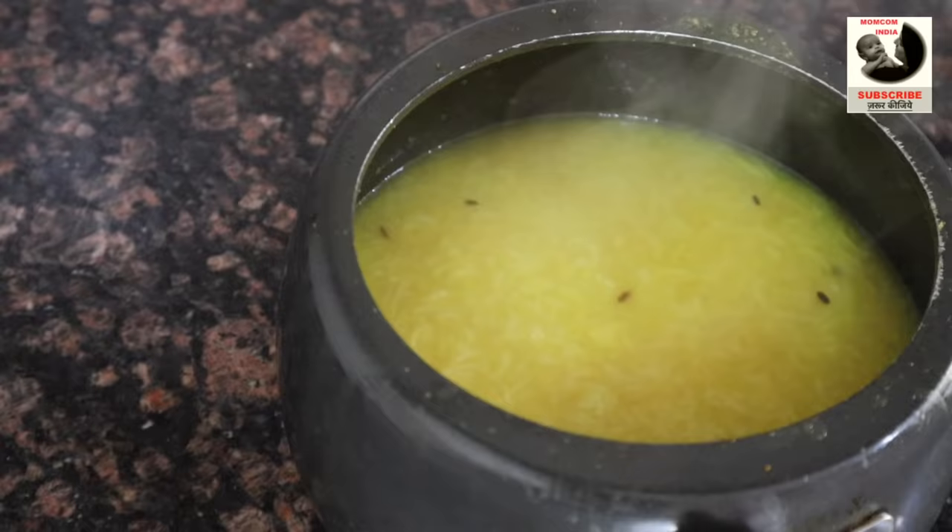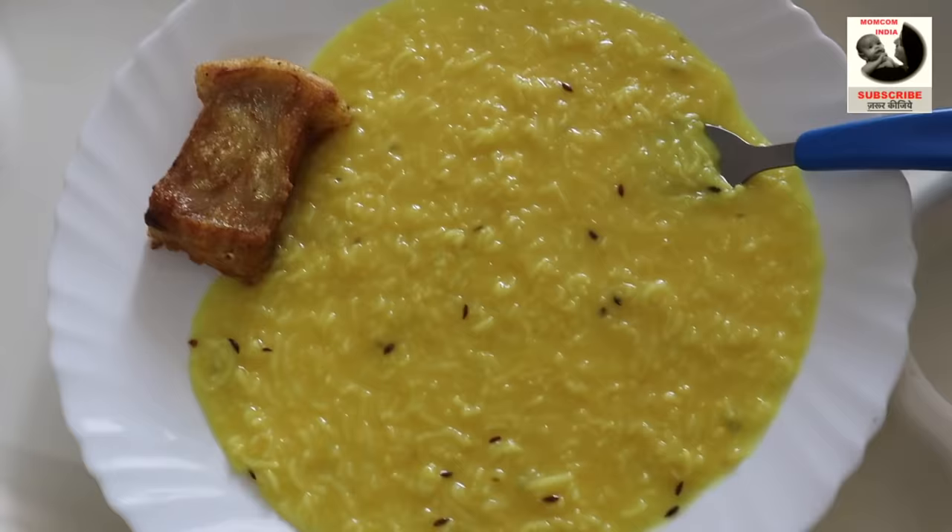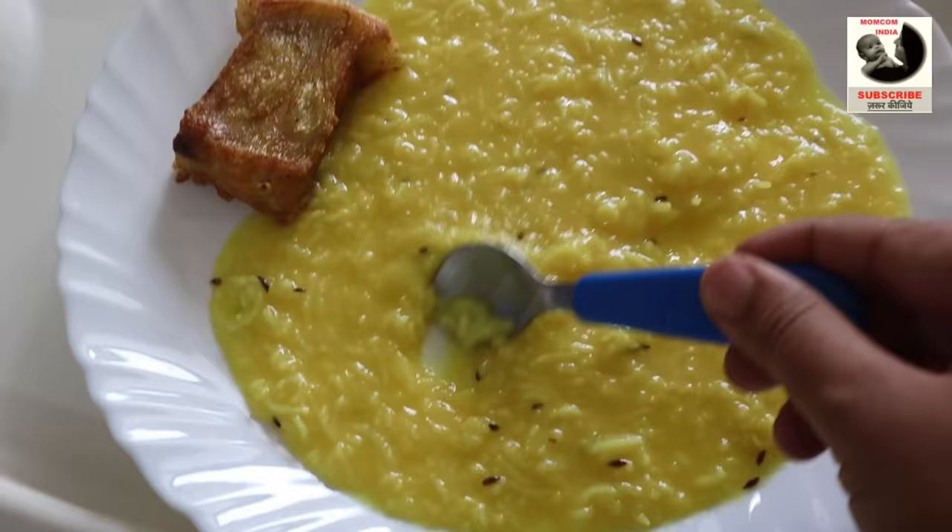This is our soupy form. The consistency is perfect for Kabir. You can add a little more water if you want. Look, we have put it on our plate and I have added some fried fish because Kabir likes it. You can serve this to kids.